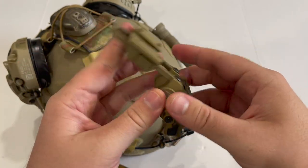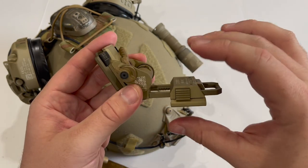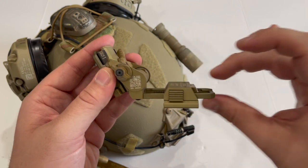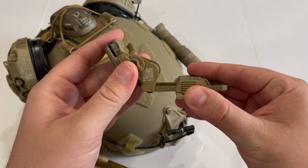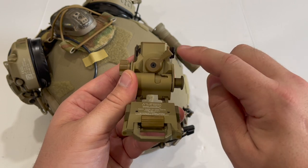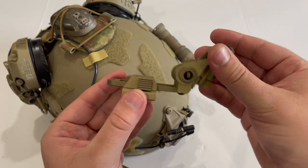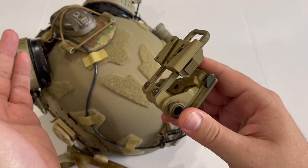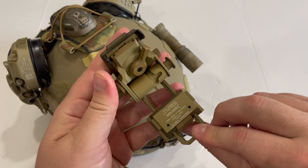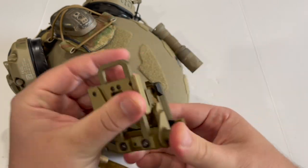As with all Wilcox mounts — the G11, G22, and G24 — these are very adjustable. You can adjust eye relief since the night vision mounts to the dovetail and moves closer or farther from your face. You can adjust the cant of the night vision with the knob to tilt it up or down to meet your eyeline, adjust height by loosening and sliding it, then lock it back into place. The button also lets you flip the night vision up into the stowed upright position. Wilcox is one of the industry leaders for night vision mounts, and you'll see a lot of people running these.